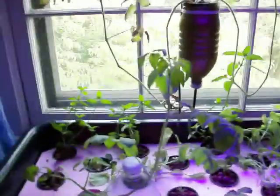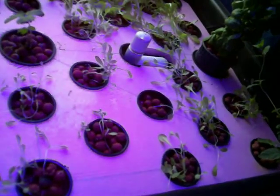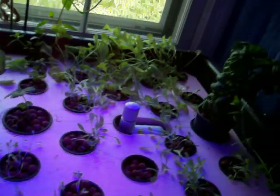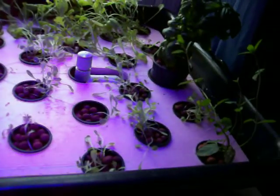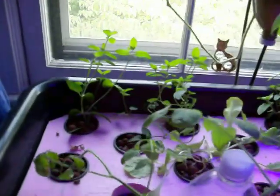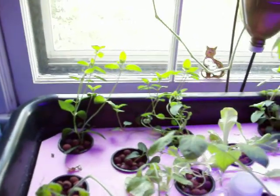Here's this crazy tomato — I have no idea what's happening with that. And here's another set of greens that we started at some point in time, I forget. The basil is still doing good. We've got all of these mints.